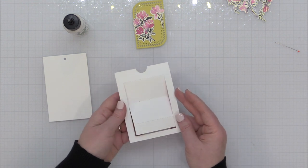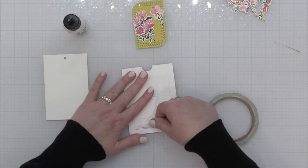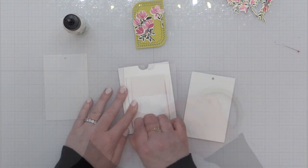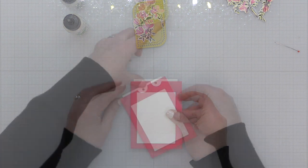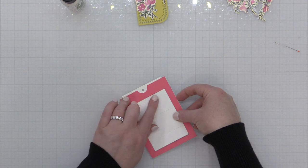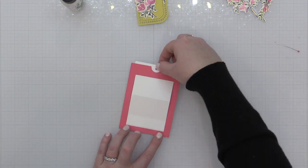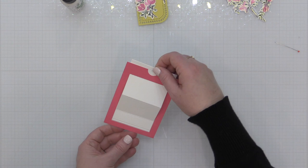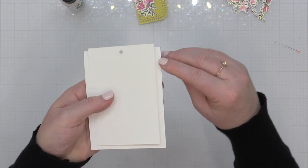Once my slider front is folded, I flip it over and on the very bottom tab I place some adhesive on the back side. I'm using strong double-sided tape for this — you could use liquid glue but it takes time to set. You do want something strong because this is what attaches your actual moving slider piece to the slider front. I've removed the backer from the double-sided adhesive, positioned my slider piece centered behind the slider front, and pressed it down — and that gives me my slider function. I like to put some cash or a gift card on that slider piece as a surprise.